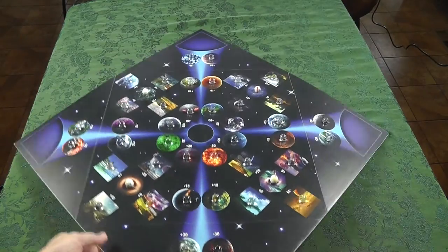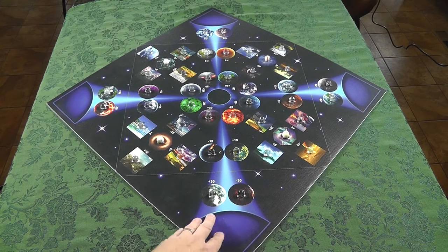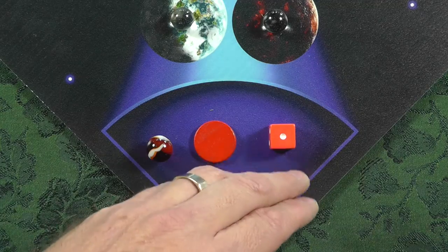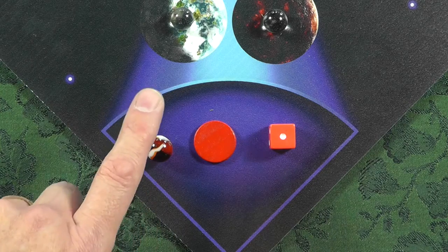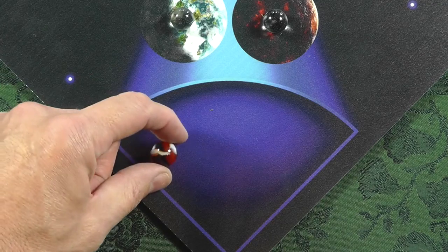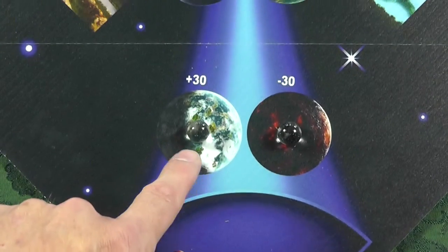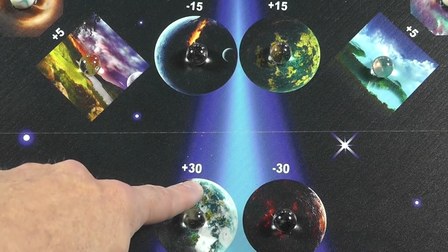Right off the bat I was really surprised with the production value — you can tell it's a labor of love. All of these pieces are considered your ships, and you'll be flicking, rolling, or dropping them to get them onto the board. Like almost any flicking game, you take turns in order. You might roll your marble or flip your disc out onto the playing field.